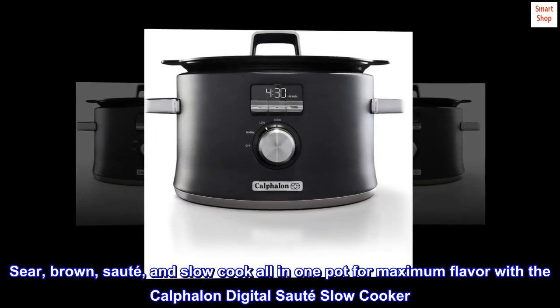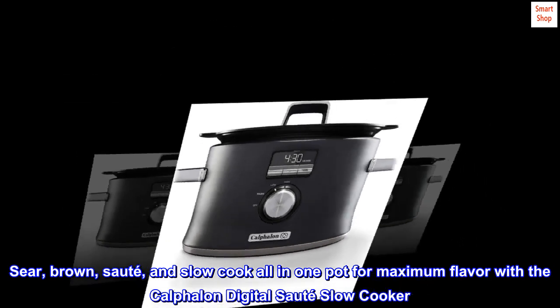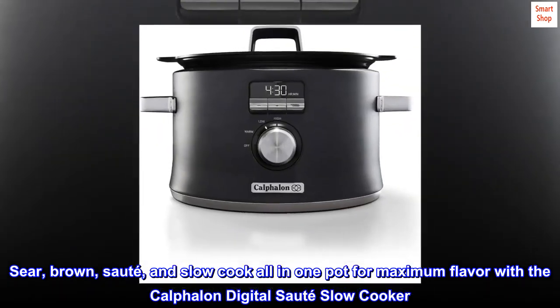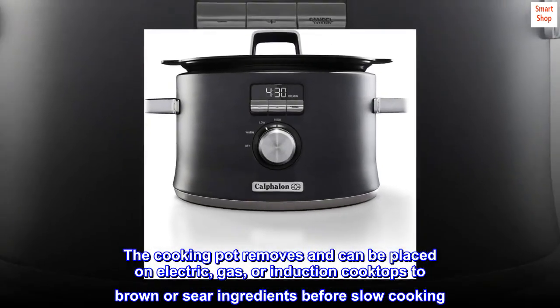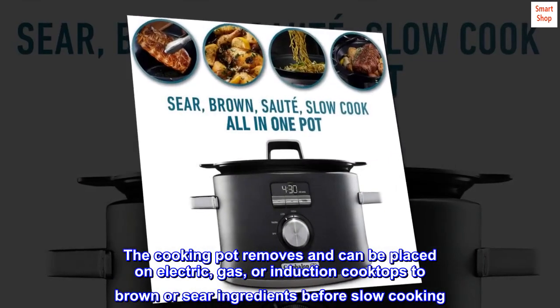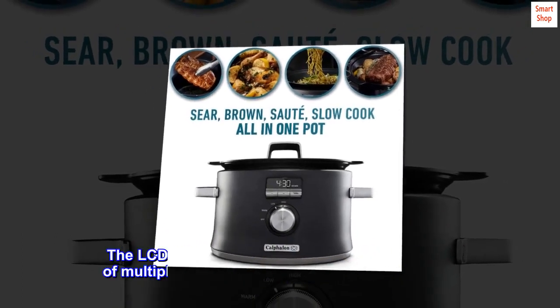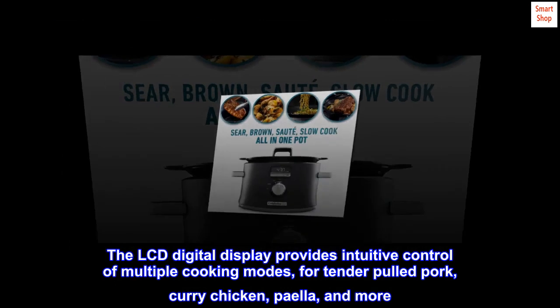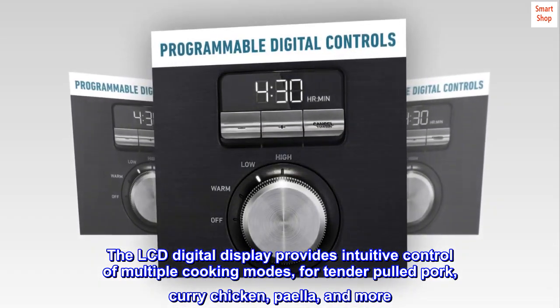Sear, brown, sauté, and slow cook all in one pot for maximum flavor with the Calphalon Digital Sauté Slow Cooker. The cooking pot removes and can be placed on electric, gas, or induction cooktops to brown or sear ingredients before slow cooking. The LCD digital display provides intuitive control of multiple cooking modes for tender pulled pork, curry chicken, paella, and more.